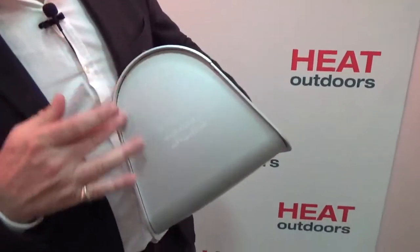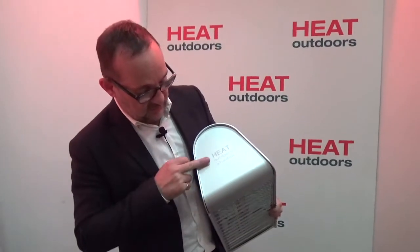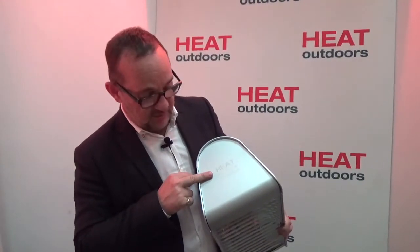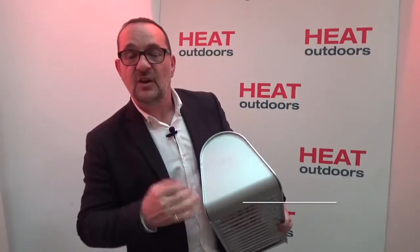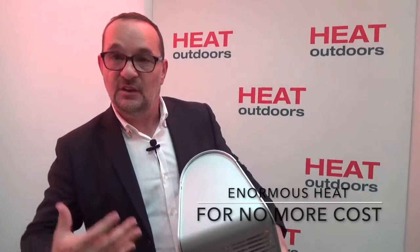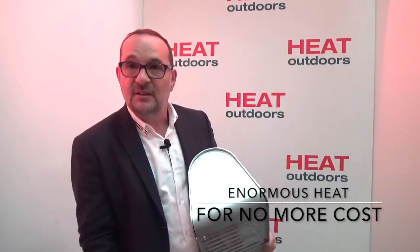Let me show you what the parabolic reflector is all about. I'm holding a single version of the Fatboy here so you can see quite how big and how deep the parabolic reflector is. A normal heater is probably this deep — most heaters on the marketplace are that or thinner. When you put an enormous reflector on it like this, you multiply the heat enormously. It's like a mega powerful torch — you only have a tiny bulb but a really big dish around it — and that's exactly what we're doing here, and that's why this pushes out so much heat.